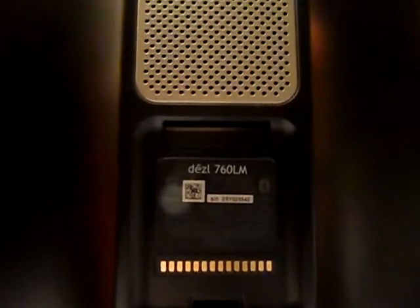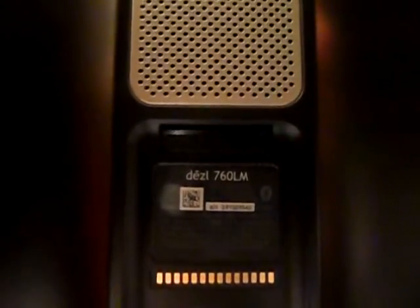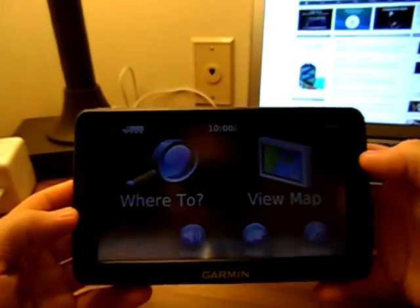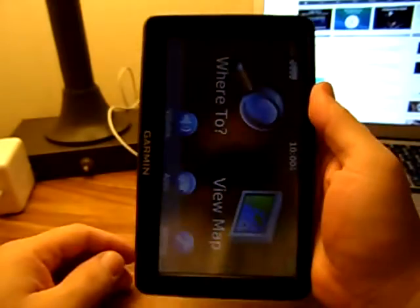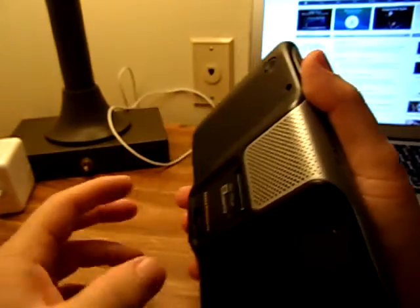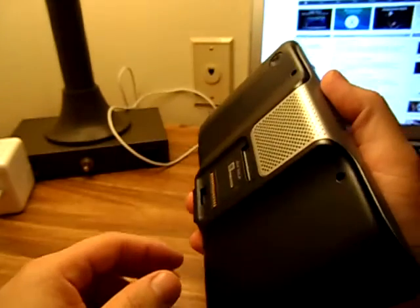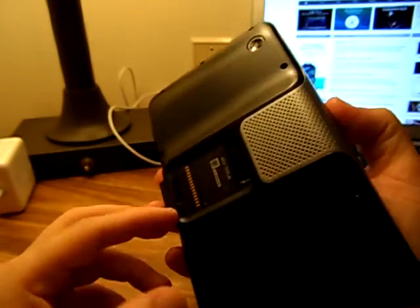Hey guys, today we're going to do a nice little review on the Garmin DEZL 760LM. This is a 7-inch trucking GPS — for truckers. This thing is huge, it's like nearly as big as an iPad mini. It comes with a nice little latch on the back and a really strong suction cup. It's a lot bigger than the ones on smaller GPSs, and it hasn't fallen off yet — we've been bouncing around for about three weeks with this now.